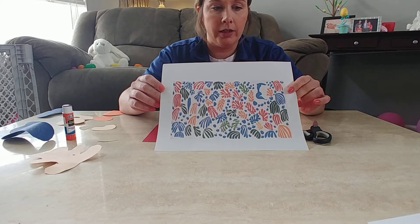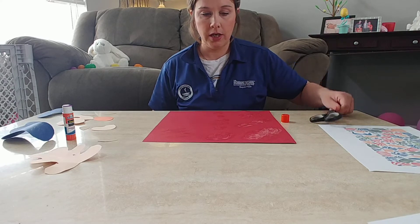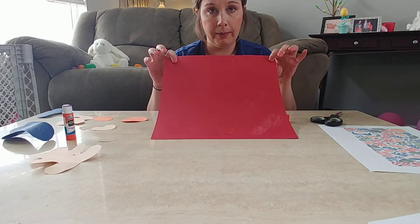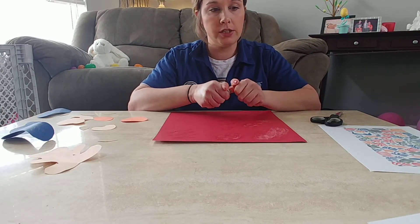You guys will need scissors and paper to cut out your shapes. You'll need a larger piece of paper to put your shapes on, and then a glue stick.